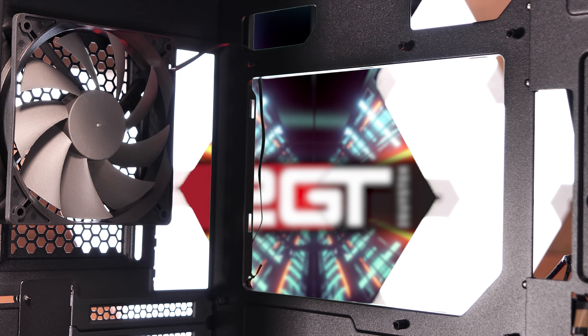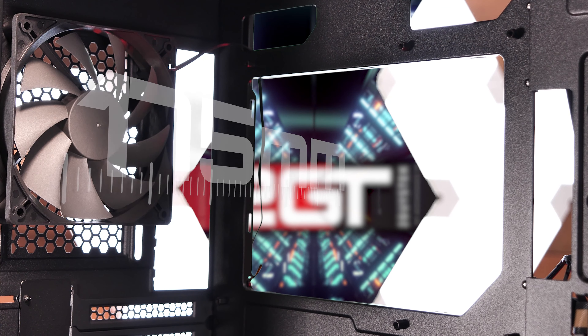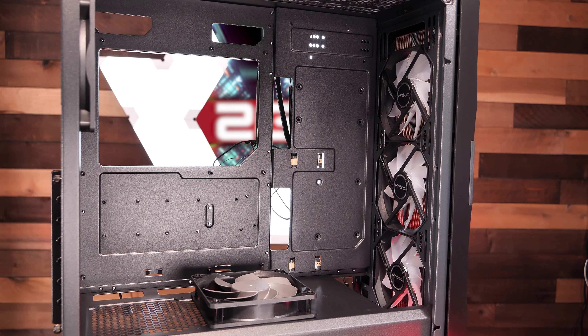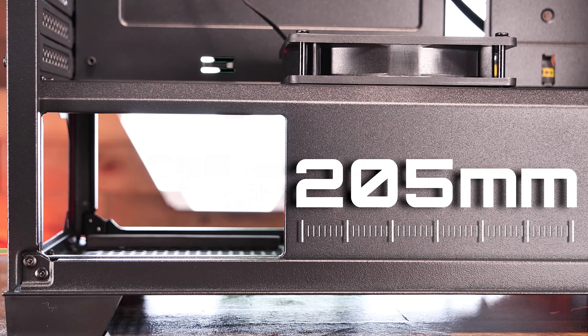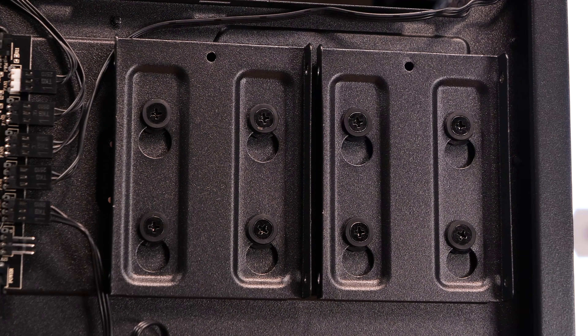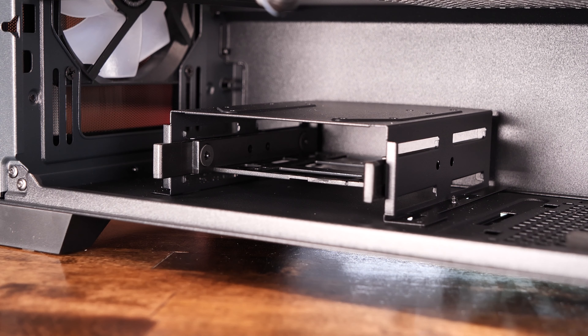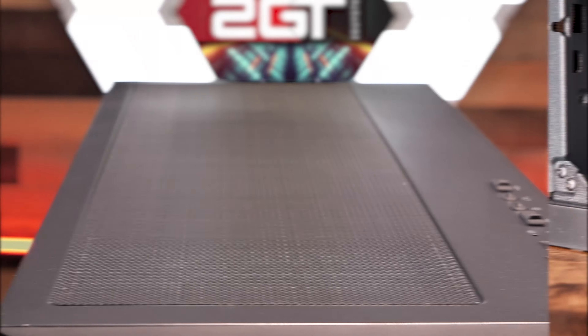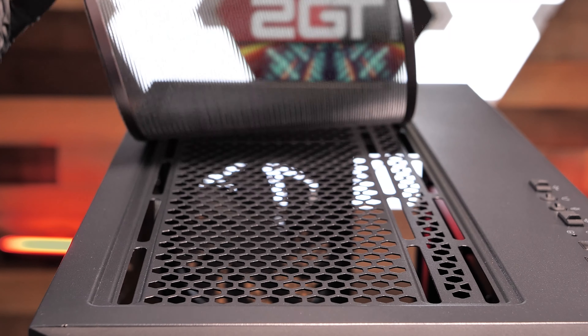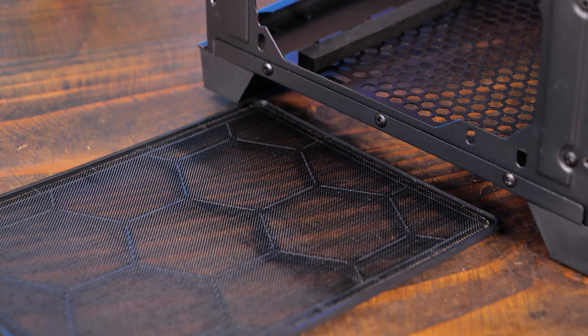Internally, the case supports a maximum CPU cooler height of 175mm, a maximum GPU length of 405mm, and a maximum PSU length of 205mm. The DF700 has a lot of storage options, with three 2.5-inch SSDs and one 3.5-inch hard drive mount on the back of the motherboard tray, and two 3.5 or 2.5-inch mounts on the bottom behind the PSU. Dust control is done via a magnetic screen up top, another magnetic screen on the right side, and a dust tray on the bottom below the PSU.